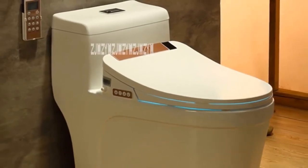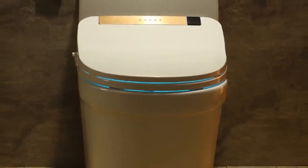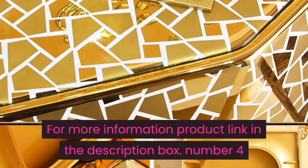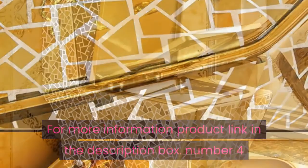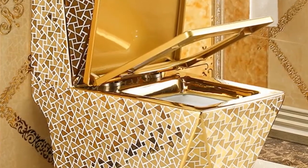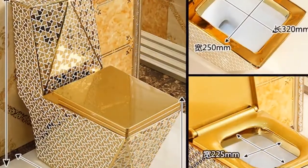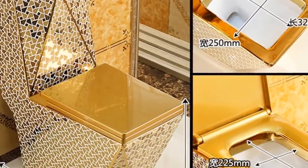Smart toilet seat automatic multifunction electric ceramic one-piece toilet, 1700W intelligence bathroom seat toilet. For more information, product link in the description box. Number four: material ceramic, flushing method four holes super vortex, pit distance 220, 300, 350, 380, 400 millimeters.